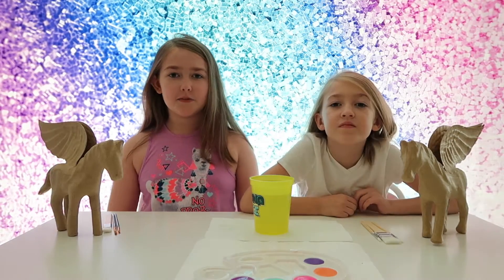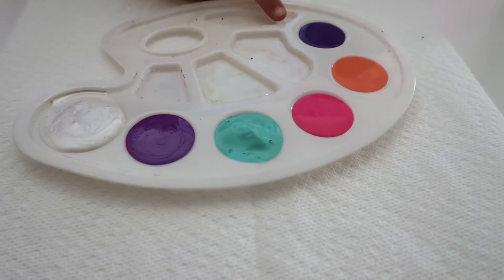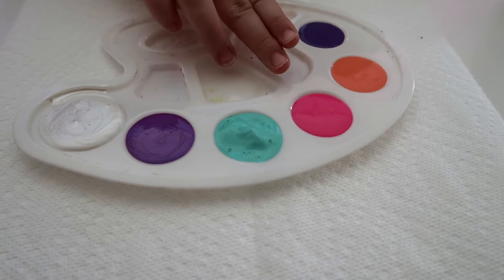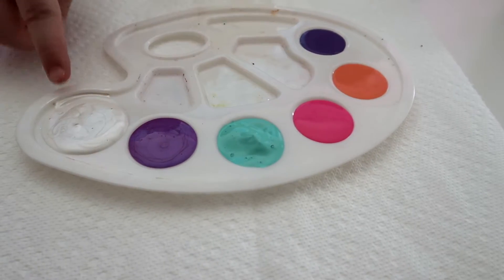Today we're going to paint a pegasus. We got these at Target. So these are the colors we chose: a pretty purple, a peach, pink, teal, a metallic purple, and a metallic white.